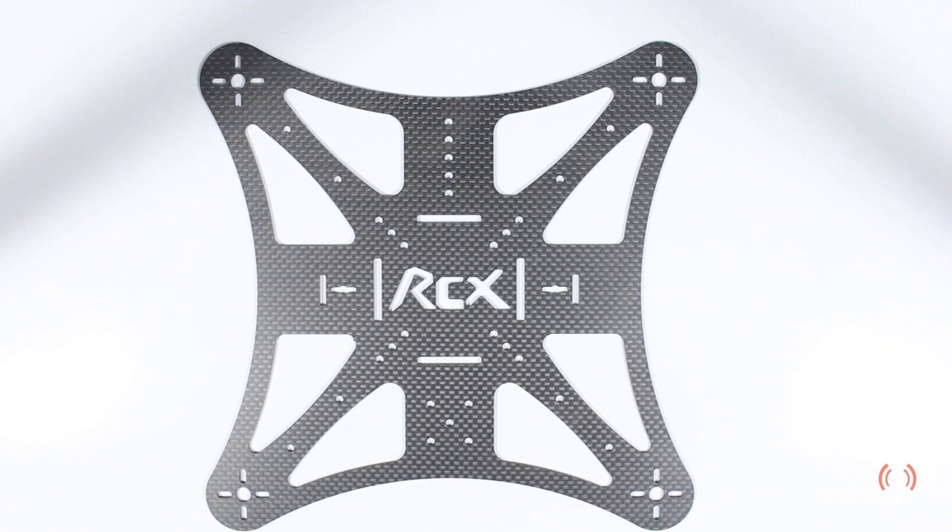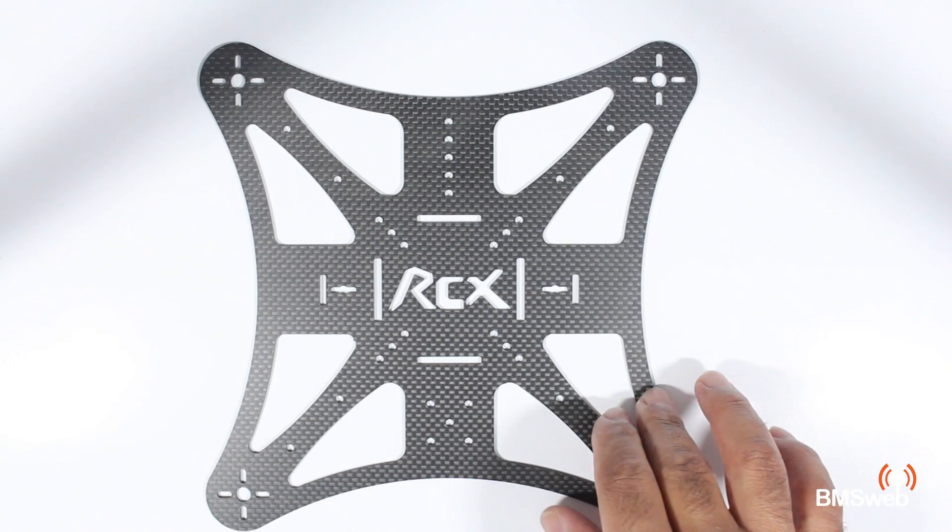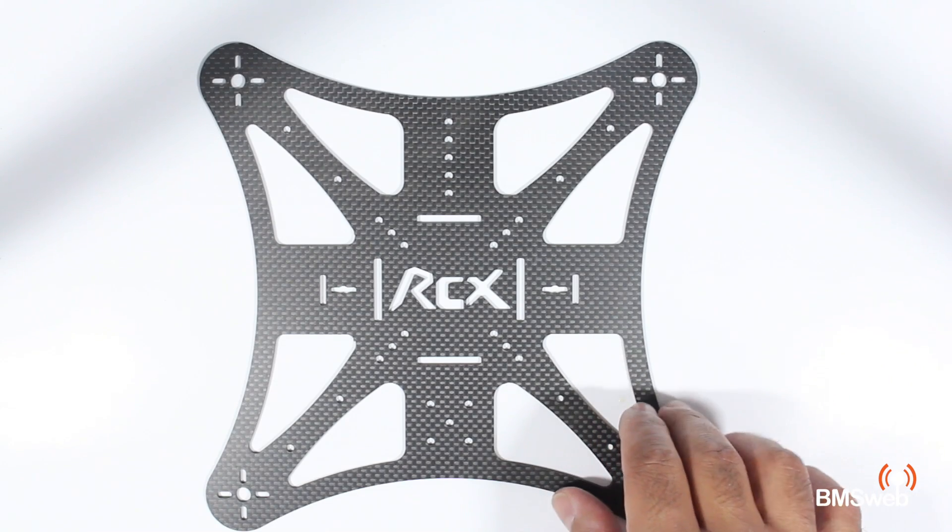Hi guys, Paul here. This is going to be a quick video on a couple of frames that were sent out by rcmart.com, just for a quick review and a bit of feedback. What they are is a bare bones frame — get your gear on, test it, and just build a simple little quad. They're carbon construction, which means they're quite stiff.